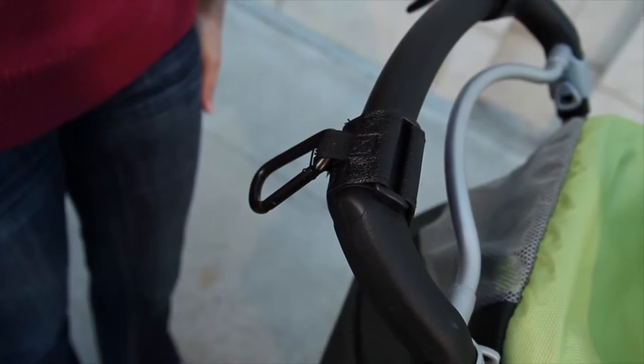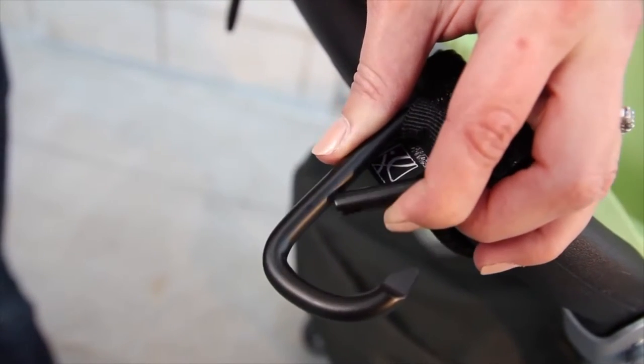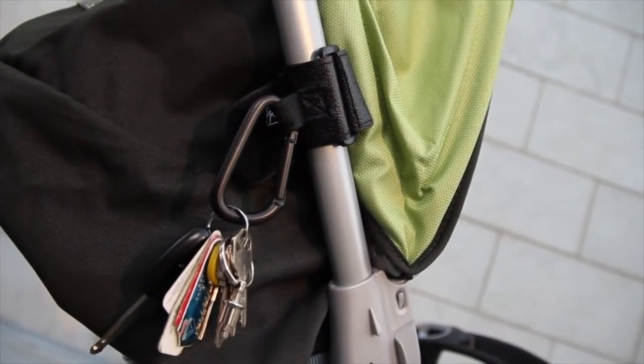Securely fasten the Velcro. The spring-lock, fully-closed design of the metal hook securely holds your bags and discourages theft. Unlike open hooks, it won't get caught on bags or clothing.